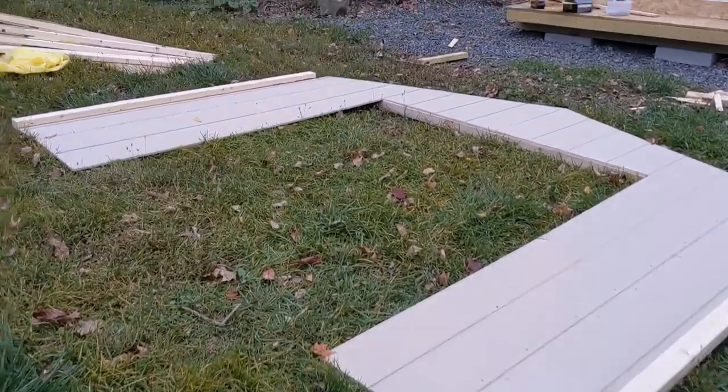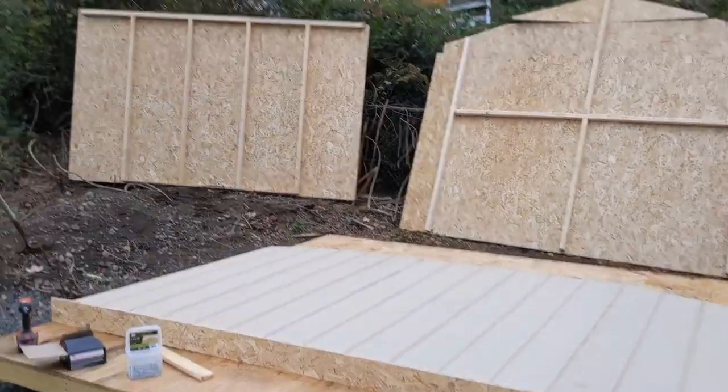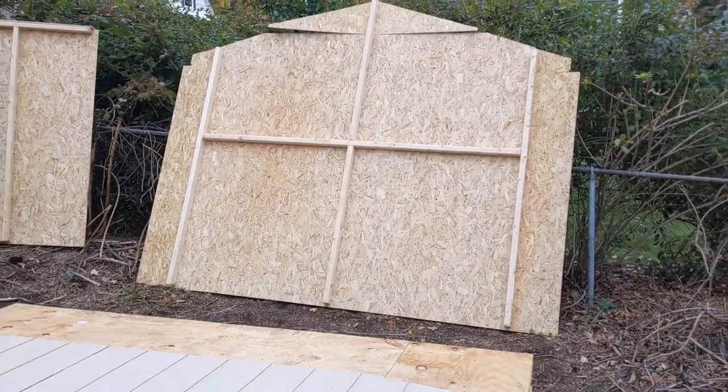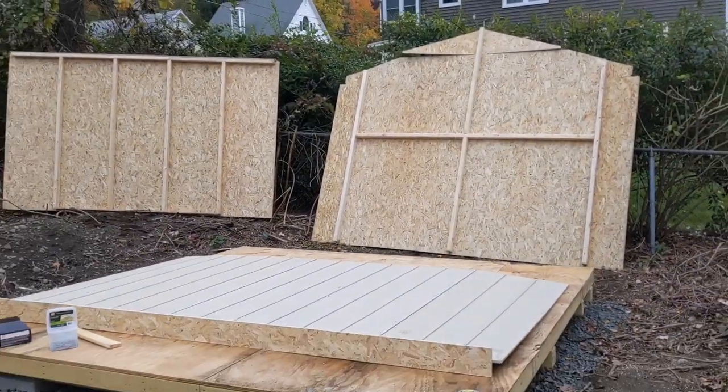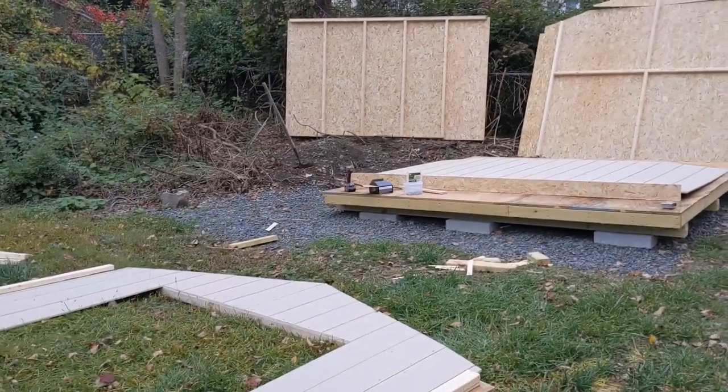There's the front part of the wall. There are the rafters. Here's my base with one of the sidewalls. There's the other sidewall. And there's the back wall. I tried to situate things roughly where they're going to have to go, so I don't have to carry them too far now that they're all assembled and heavy.